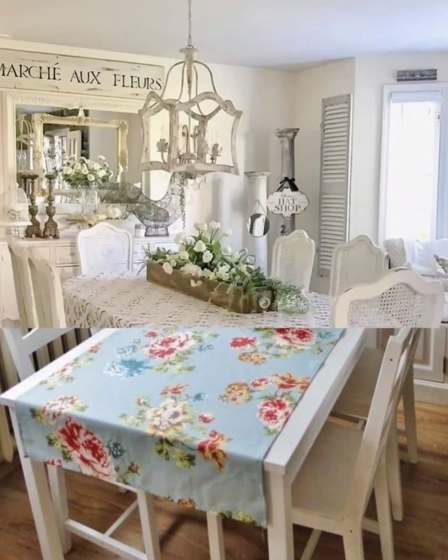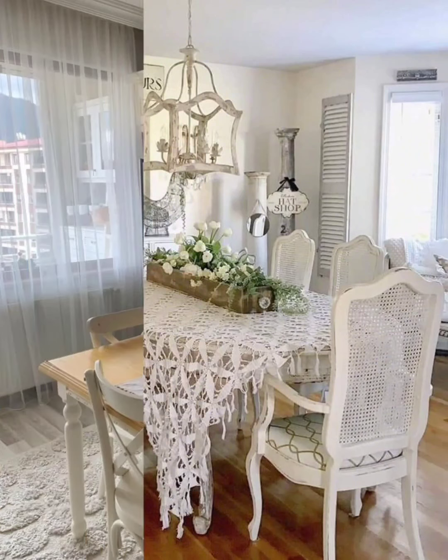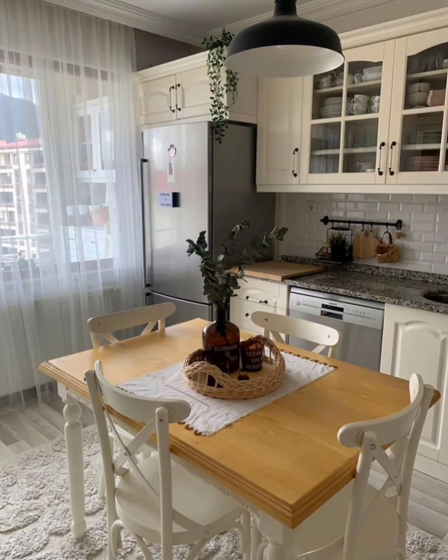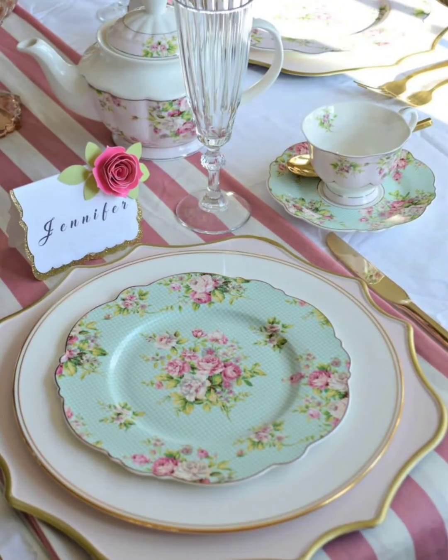Lighting plays a significant role in setting the mood. Hang a chandelier with a distressed or antique finish above the dining table — this adds elegance and a hint of rustic charm to the space.